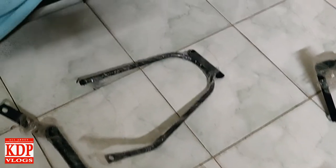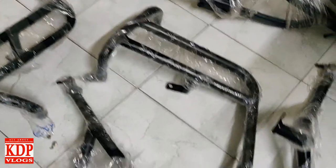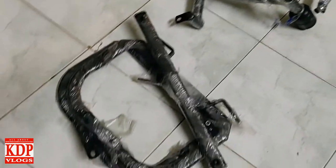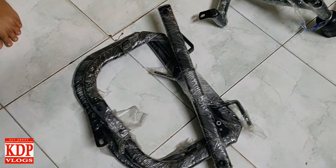So guys, this one is the back rest, that's the number plate holder, and this is the front crash guard — these four are the parts of the crash guard. And this one is the saddle stay.